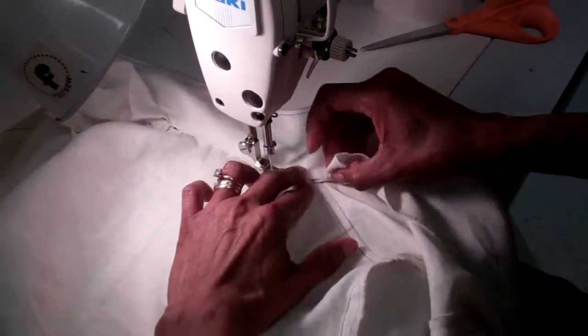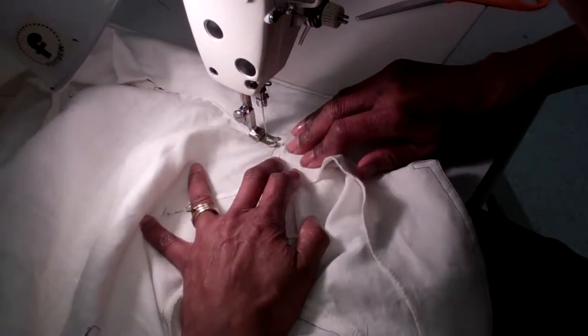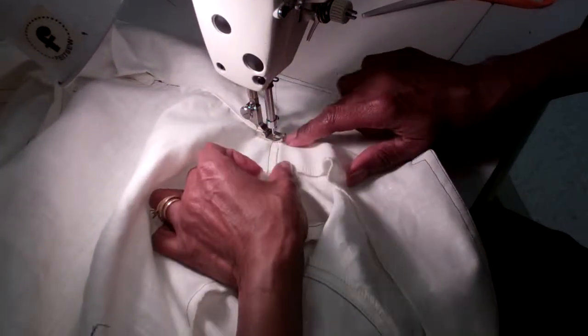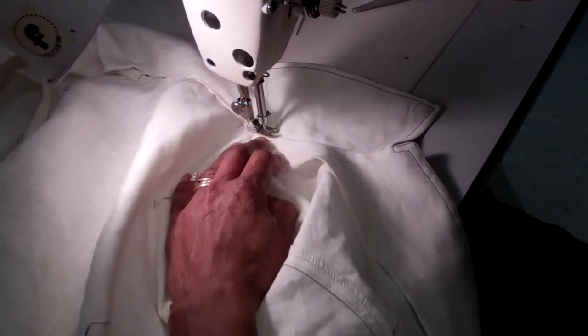Because that's where we left off — remember, we've clipped that. And then this is your hand slip stitch to finish the face and sort of stay in place.